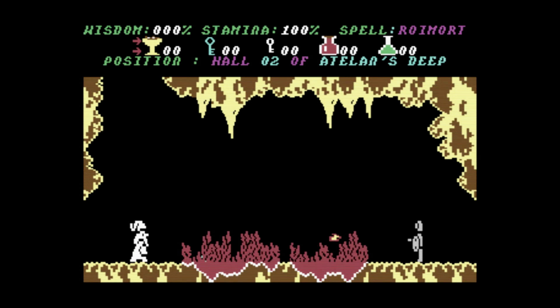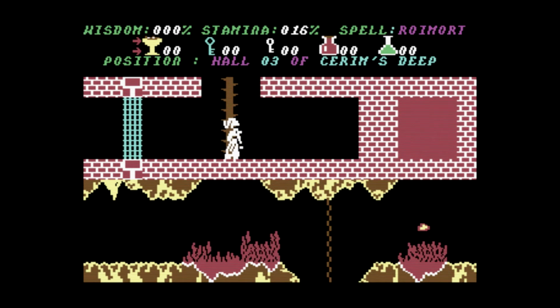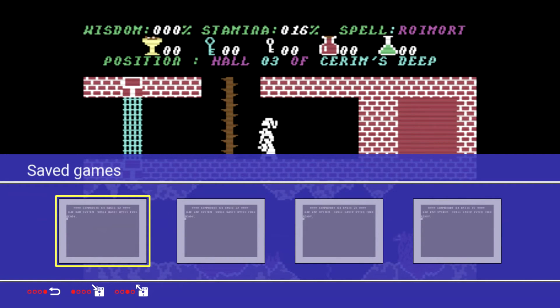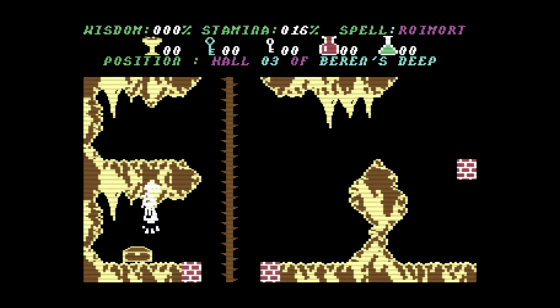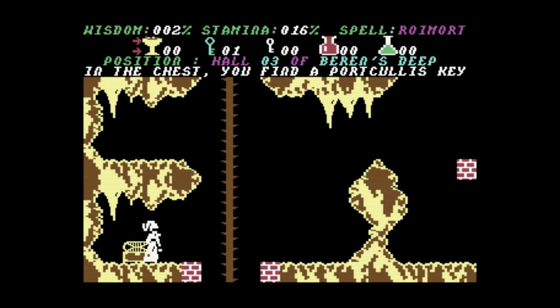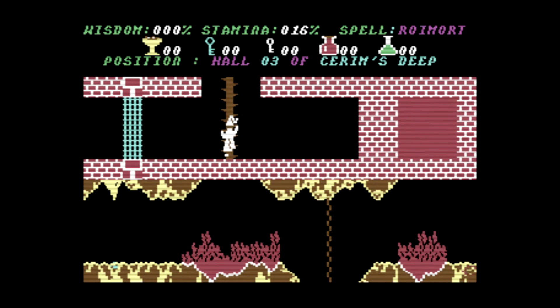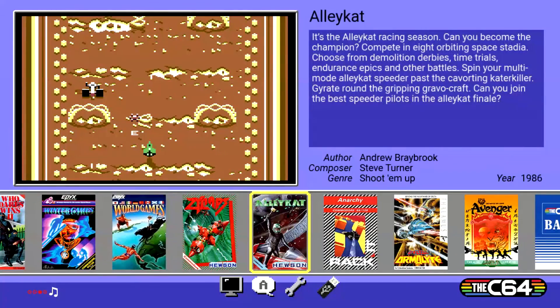Let me cut to where I demonstrate the save states. Just like in all the other games, bring up your menu and you can see four blank save slots. I'll jump to a spot in the game, then bring up the menu again and load up where I previously was. Those four save states are purely for Dariath, and I can quit out right now and go load up a different game.